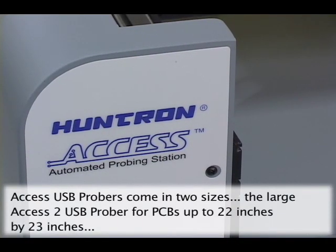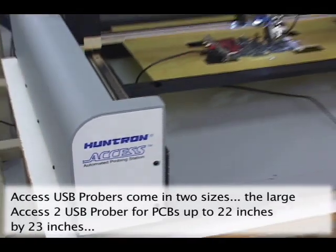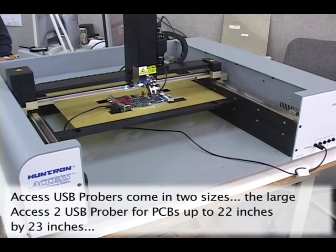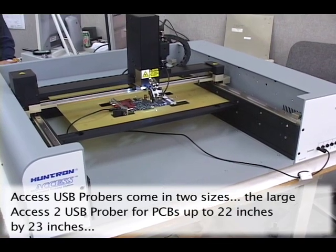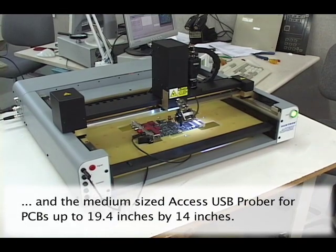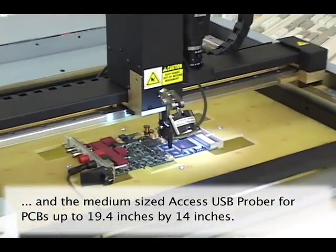The single head Access and Access 2 Probers come in two sizes. The Access 2 Prober has a 22 inch by 23 inch test bed area for large circuit boards or fixtures. The Access Prober has a 19.4 inch by 14 inch test bed area suitable for small to medium sized PCBs and fixtures.